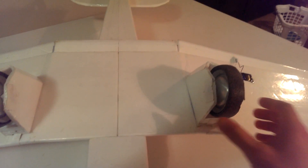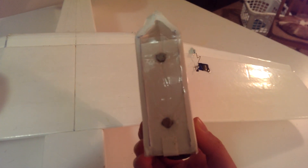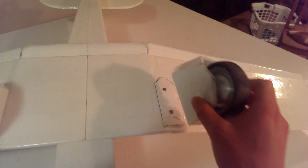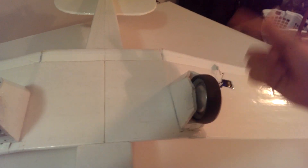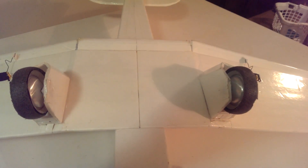Another thing I did want to share about this plane is that the wheels and the wings are actually magneted on. You can see there's two magnets under that tape, and the wheels are held on to the wing using that. The wing has the same thing, where there's magnets on the fuselage and on the wing, and they just lock the wing in place.